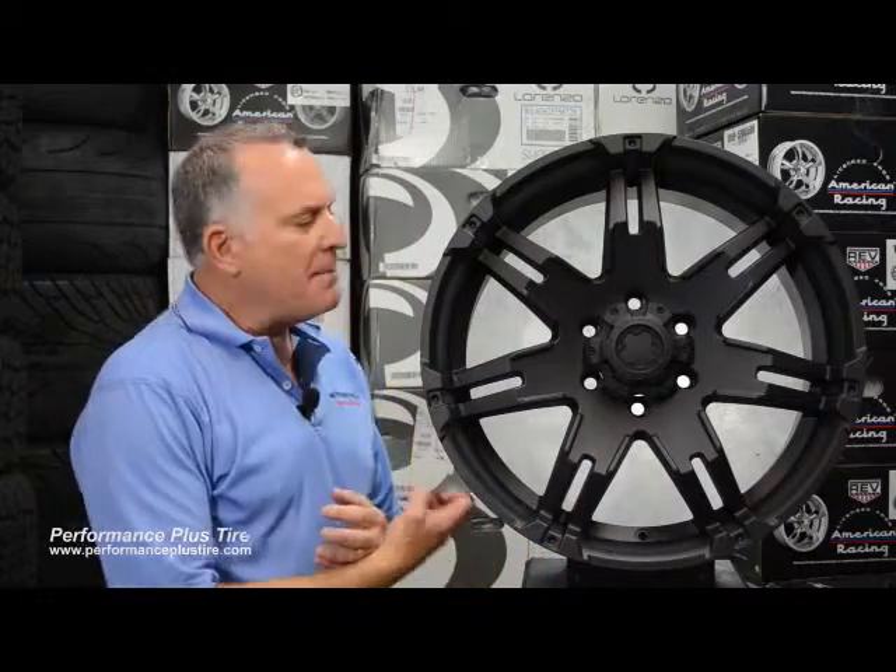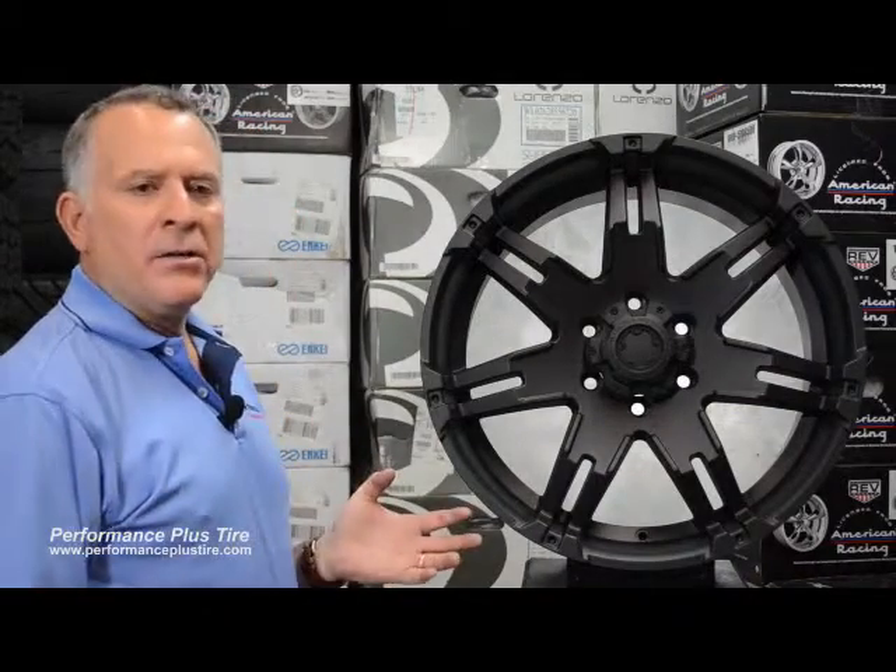Hi, this is Glenn from Performance Plus. We're going to be reviewing the Ultra Wheel Type 238 Gauntlet. This wheel they've done in a really nice finish called the Matte Black finish. It really looks sharp. This wheel is available in chrome also, and in the matte black it really takes on a totally different character of a wheel.